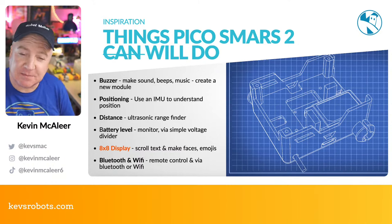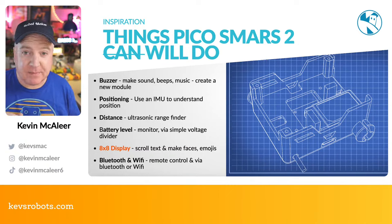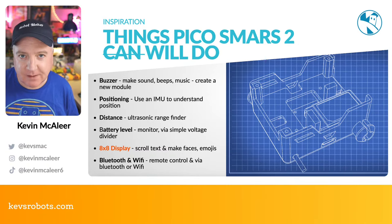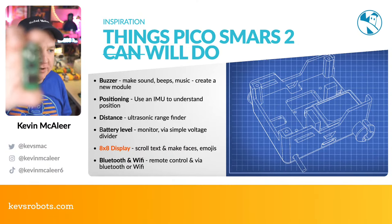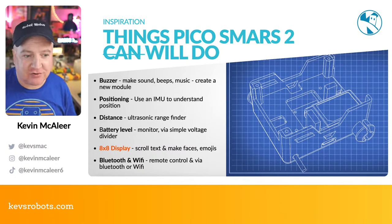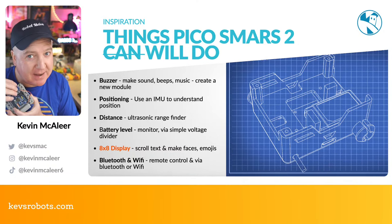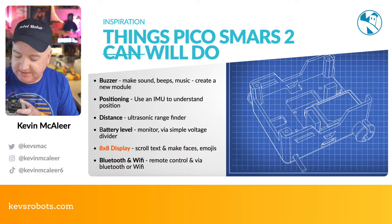I did a Pico SMARS a while back — that yellow robot behind me — heavily based around the Pimoroni Inventor 2040W. Now I'm thinking about using a regular Raspberry Pi Pico W with Wi-Fi and Bluetooth. The SMARS robots have a shield that's jam-packed with goodies: a little buzzer, a header for Bluetooth, a header for ultrasonic range finder, servo headers — like an Inventor 2040W but as an add-on shield.